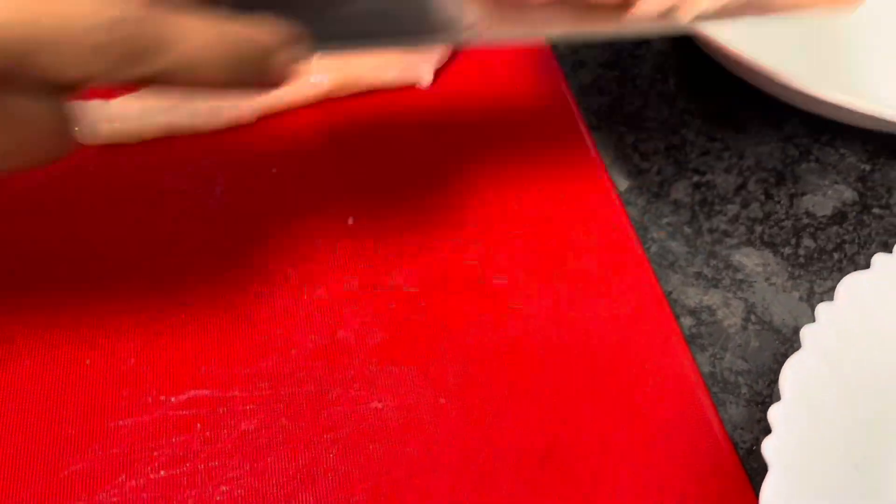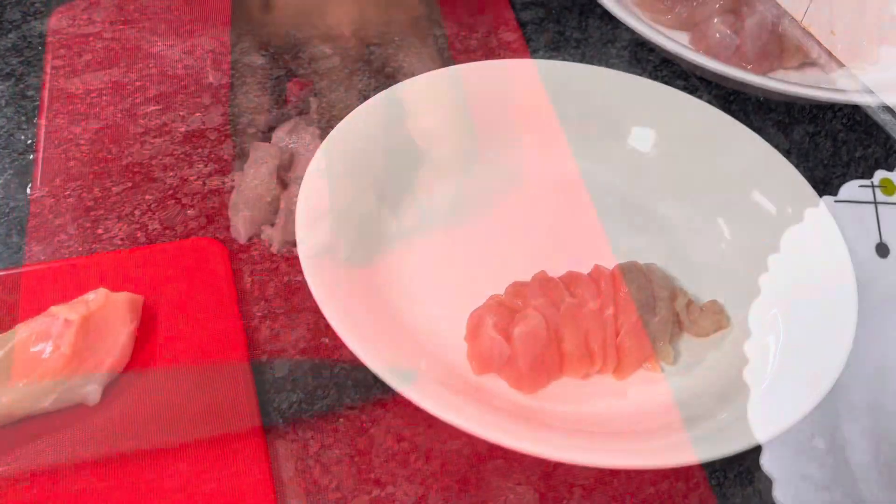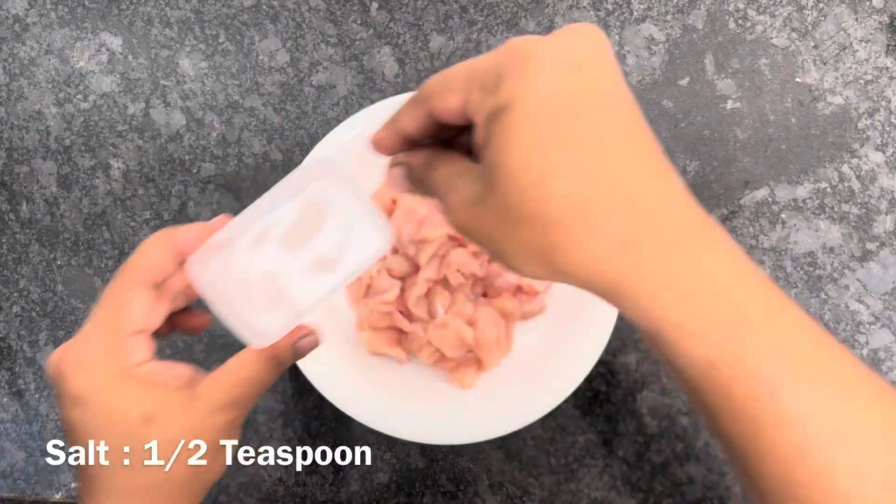I have brought two chicken breasts. At one time you can eat two breasts. You can slice the chicken breast.